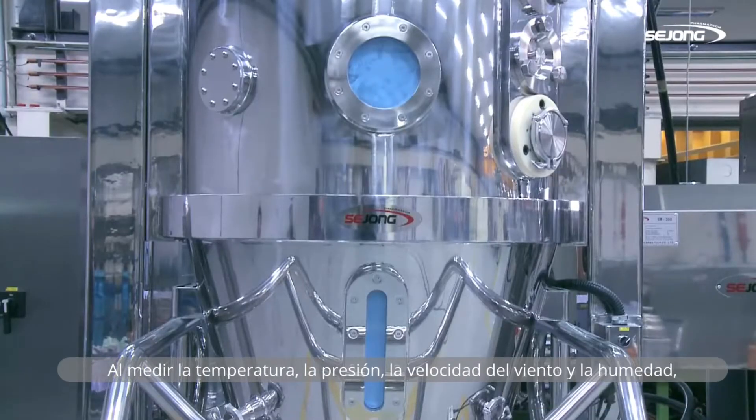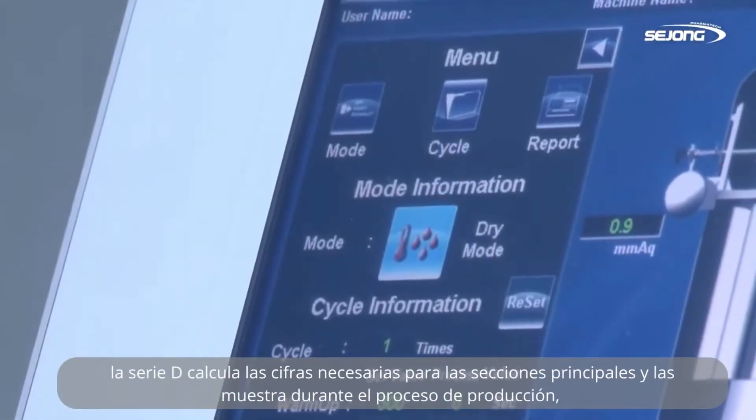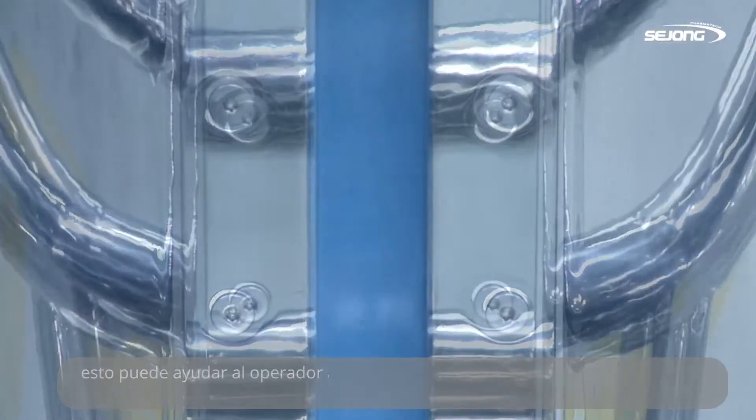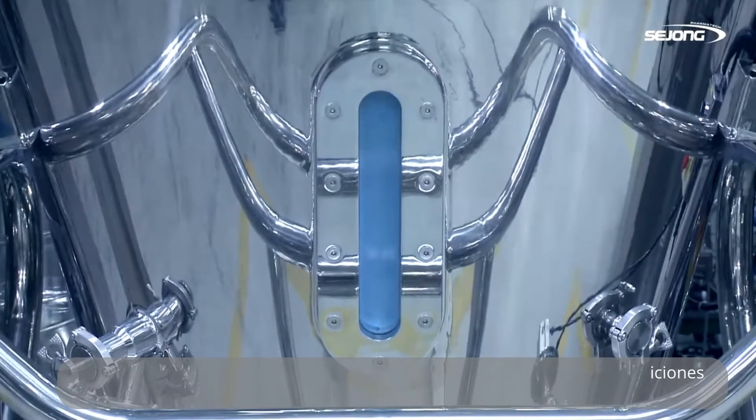By measuring temperature, pressure, wind speed, and humidity, D-Series calculates the necessary figures for main sections and displays them during the production process. This helps the operator find and maintain the best working condition.